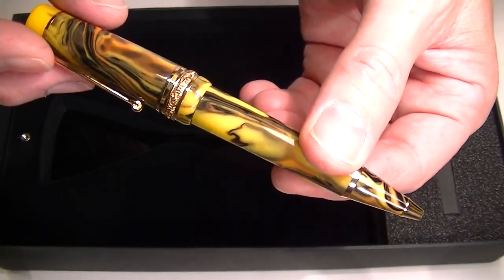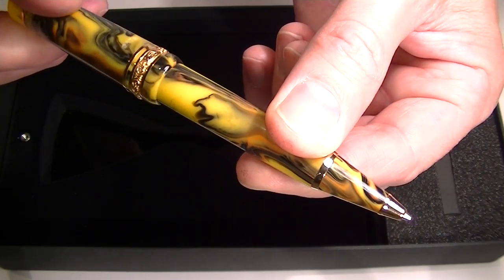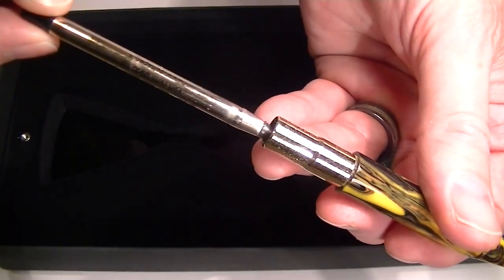This is a twist action ballpoint pen, so to activate the pen you simply twist the cap — the refill extends. Twisted the opposite direction, that refill retracts, and then you can remove the refill by simply unscrewing the cap from the pen.